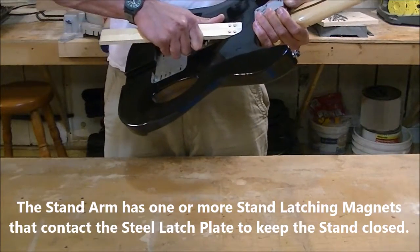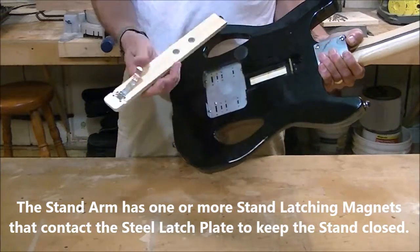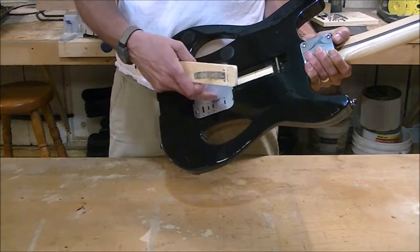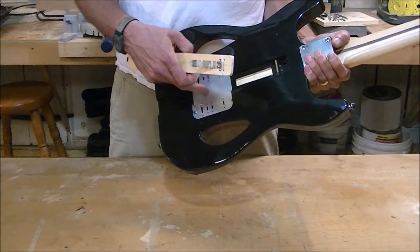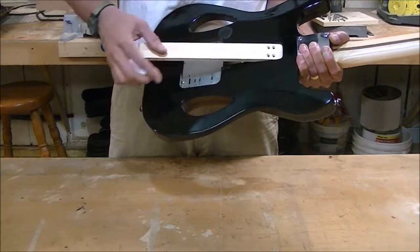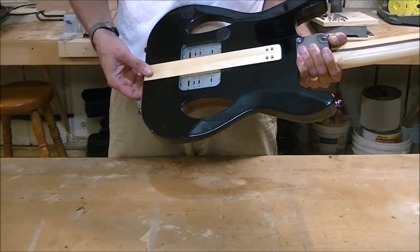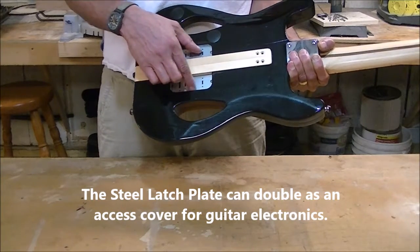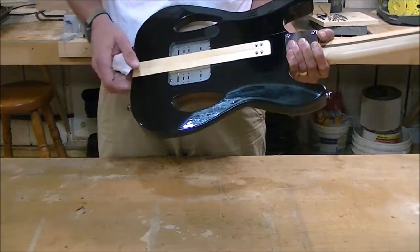The arm also contains one or more magnets, and the magnets are used in conjunction with the steel plate on the back of the guitar to latch the arm in the closed position. The steel plate can also double as a guitar electronics cover and shielding.